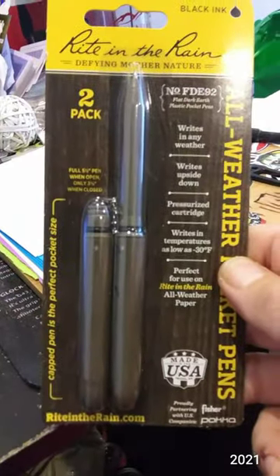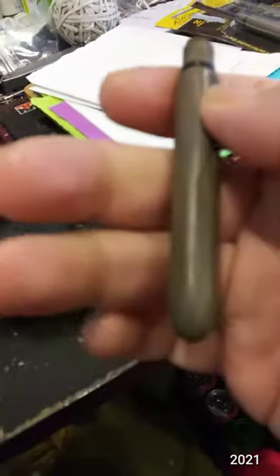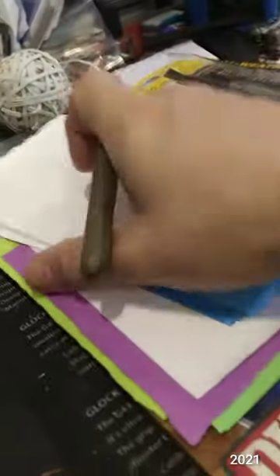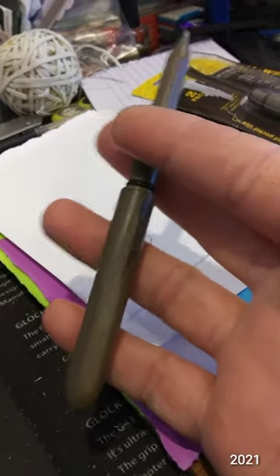As you can see, they just fold in closed, and then when you open them, take the lid and it pops right on the pen and you have a full-size pen. So it's just a ballpoint pen unfortunately, but it writes decent enough.